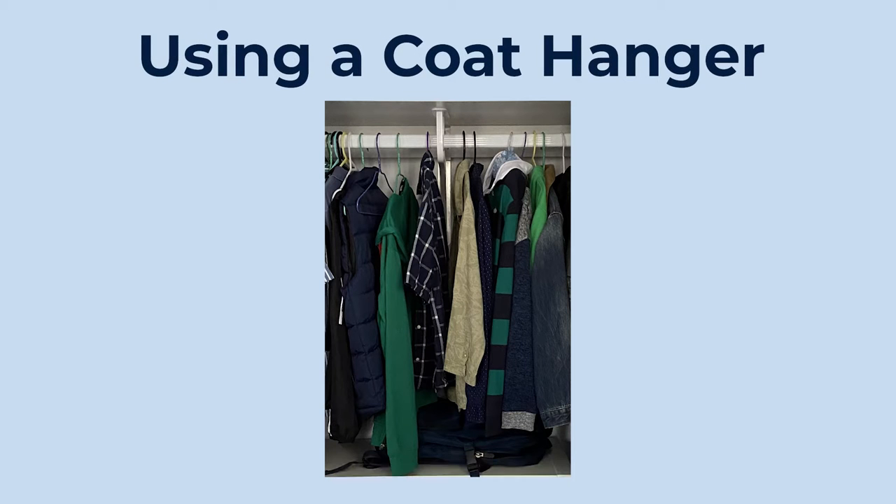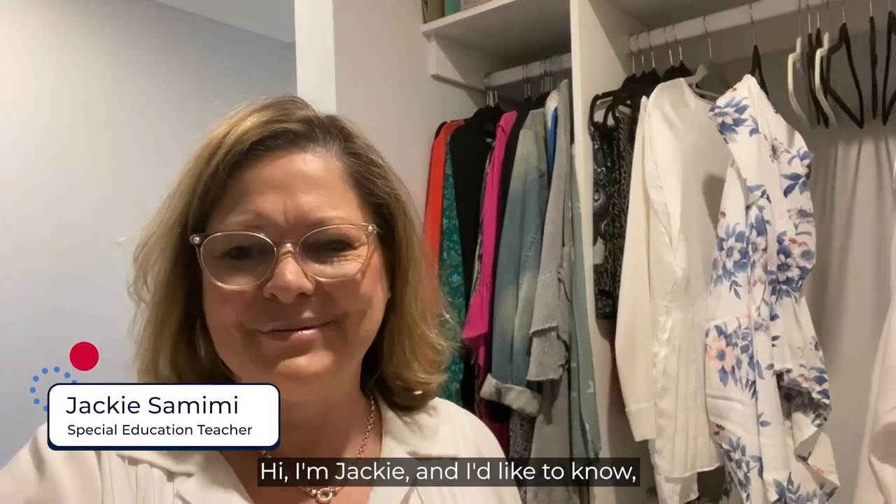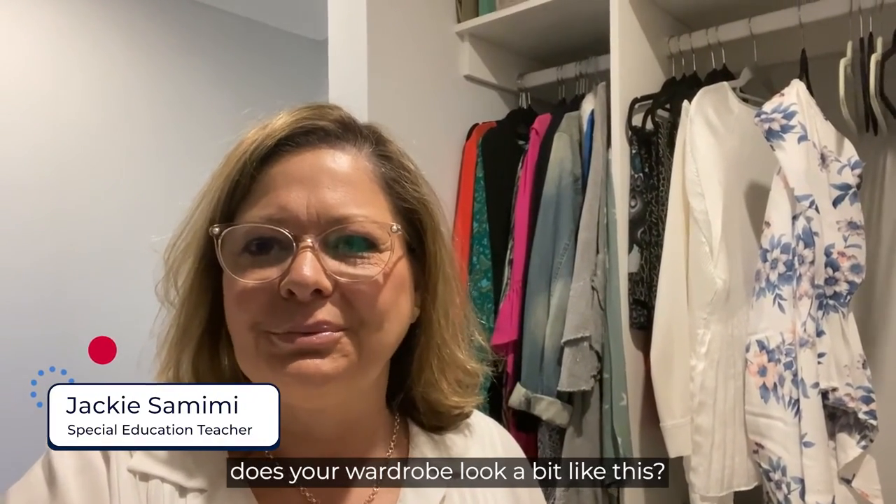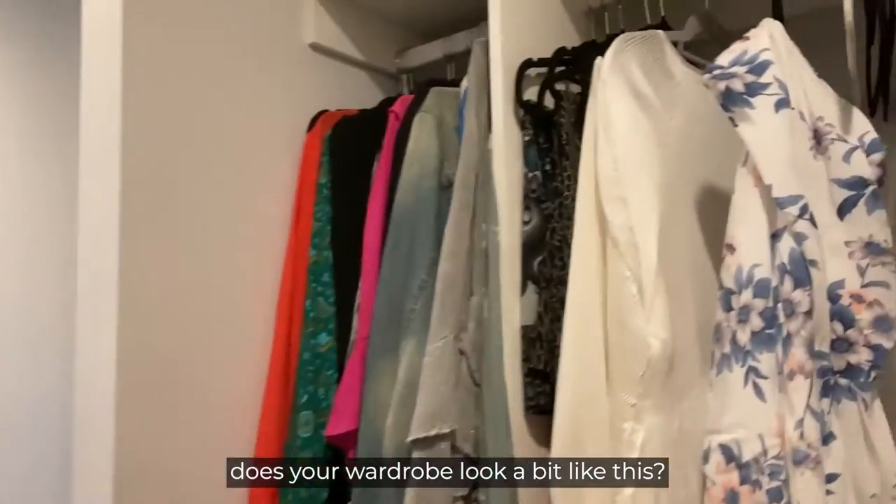Hi, I'm Jackie, and I'd like to know: does your wardrobe look a bit like this?